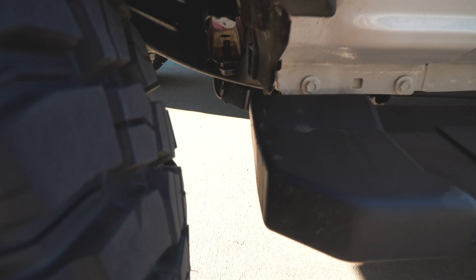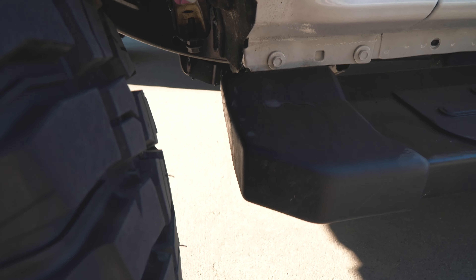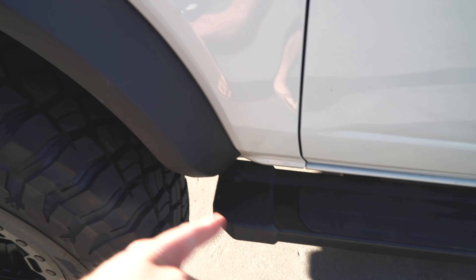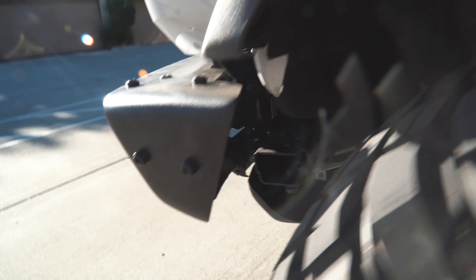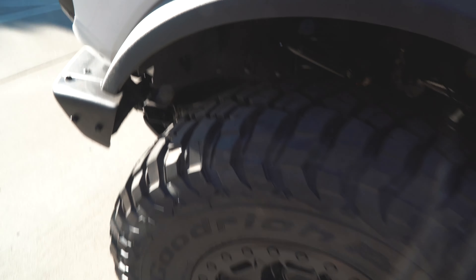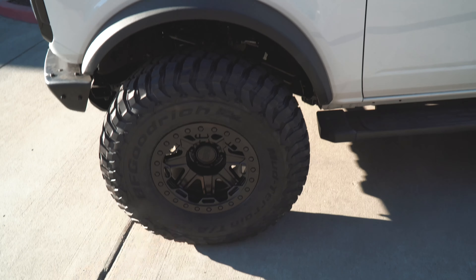It does rub down here on the sidestep. I'm going to make a video in the future cutting that sidestep and moving it back a little bit to clearance that. But up front we actually do not rub at all — nothing on the bumper, nothing down there. So this is actually a pretty good setup with the three-inch lift.